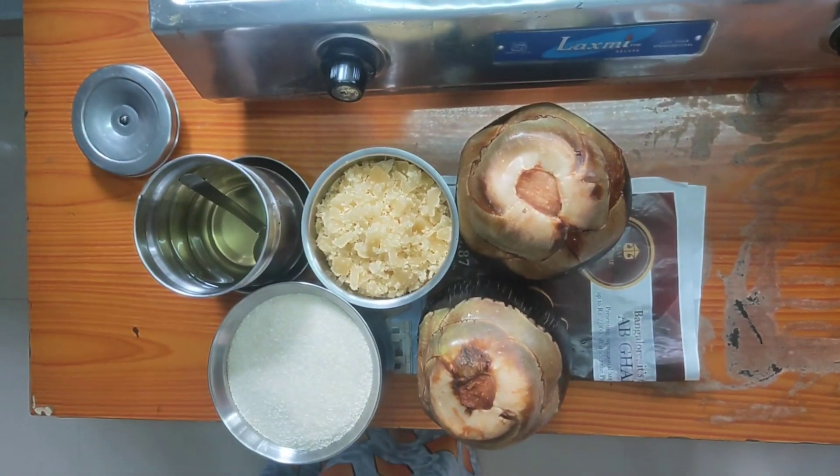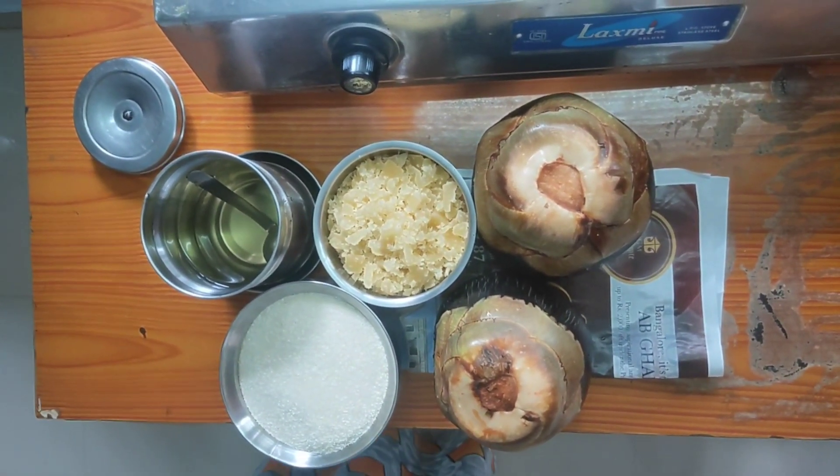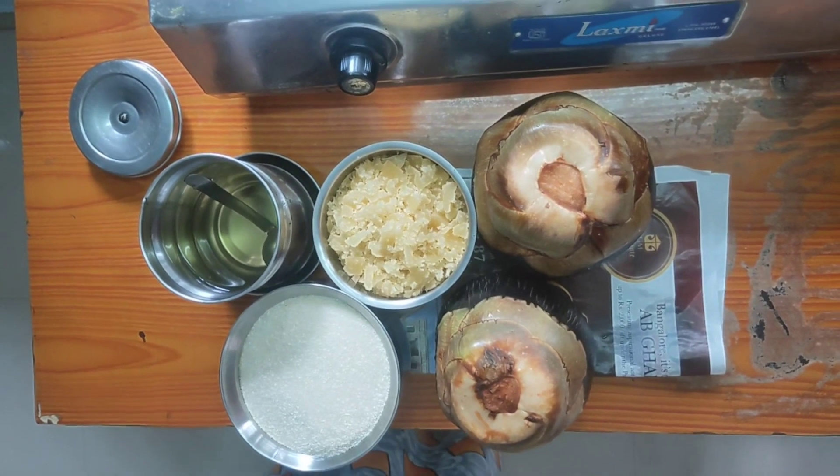Hello, how are you? I am born. My name is Subhlakshmi.